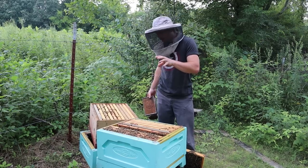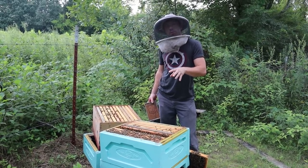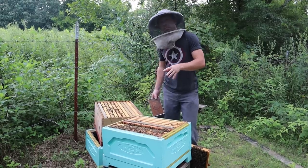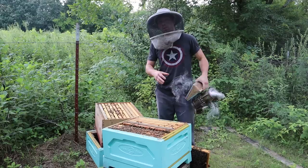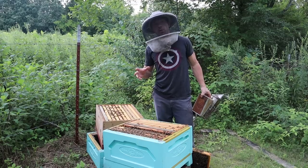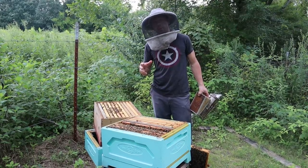What I mean by that is, coming out of winter, this colony did okay. It was an okay colony. We produced a deep box of honey off of this colony, but if it would have been an exceptional colony or a great one, we probably would have got at least two deep boxes of honey this year. For whatever reason, the queen wasn't performing at a high level, and that was a sign that it was time to re-queen.